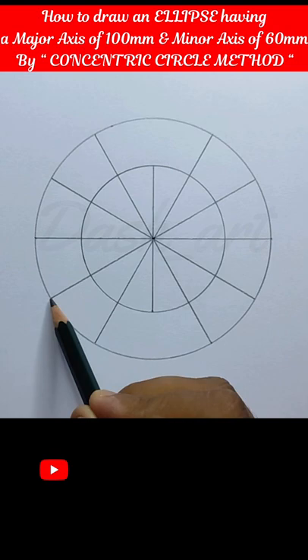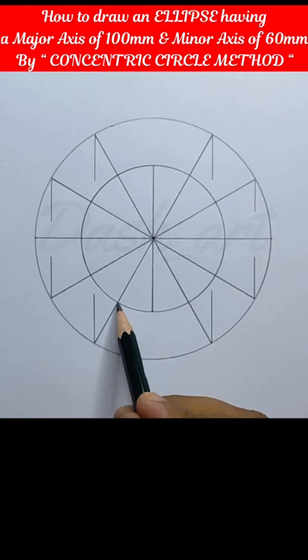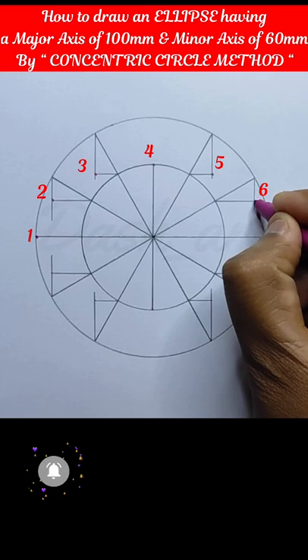Now from these two points we will draw two vertical lines like this. And we will continue the same. Now from these two points we will draw two small horizontal lines like this, and we will continue the same.